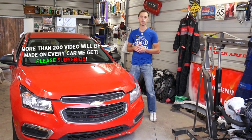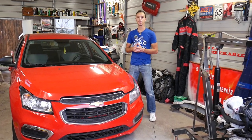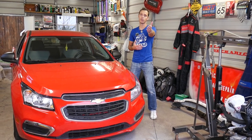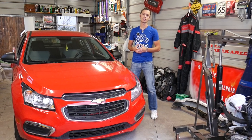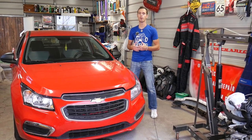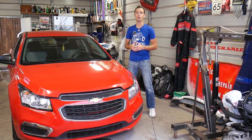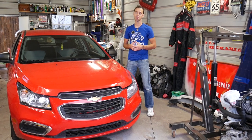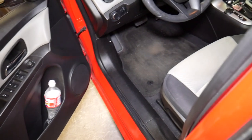Quick introduction — we'll have more than 200 videos on this car and every car we get at the shop, because our mission here is to save you as much money as we can. Please subscribe to the channel and like the video. Hopefully you'll find the information helpful. If you need to buy any parts, check out the link in the description below — that's where we get most of our parts from. Quick shipping, good price.